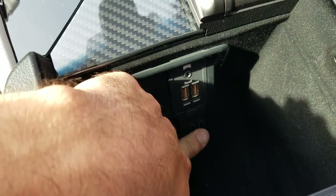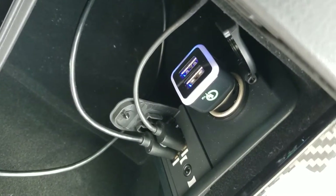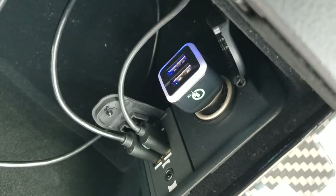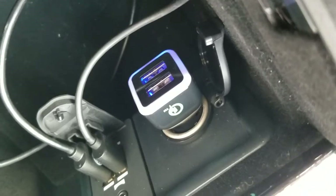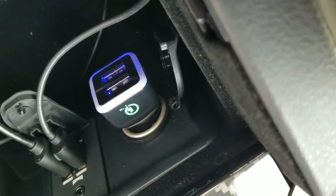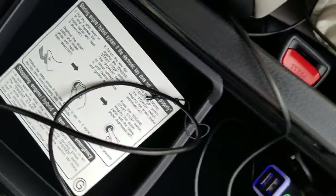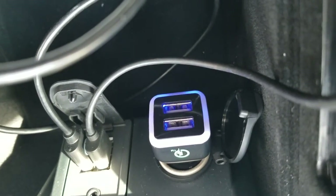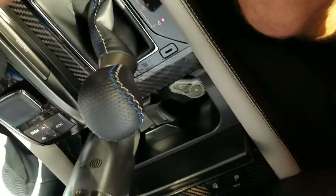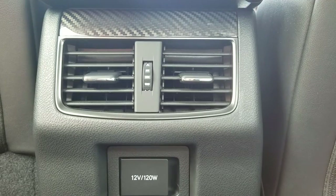In the center console we have two USB connections, one auxiliary port — mono — and a car charger. Right now I have an iPod and a phone plugged into the USB ports. Worth noting: these USB ports do not support fast charging. However, the cigarette lighter plug does support fast charging, so if your phone can charge quickly you can use that port. In the front you're limited to two USB connections, one auxiliary, and one cigarette lighter. The back seat has one 12-volt under 20-watt port for charging rear passengers — no USB or auxiliary connections, no climate control. Pretty basic back here.